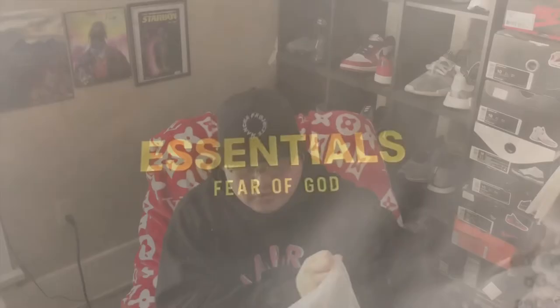The shorts come in a dust bag, like basically everything you get from Fear of God Essentials. On the bag you get 'Essentials' branding. Open the bag up and you've got the shorts.